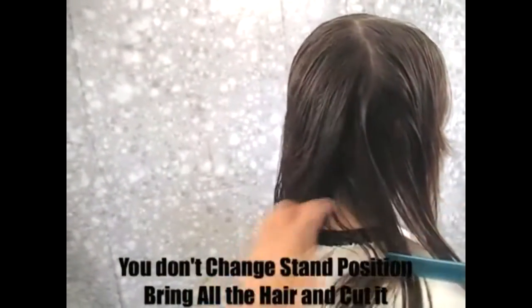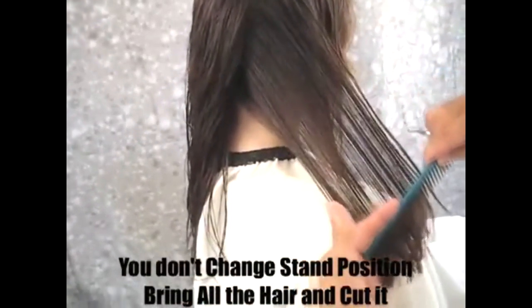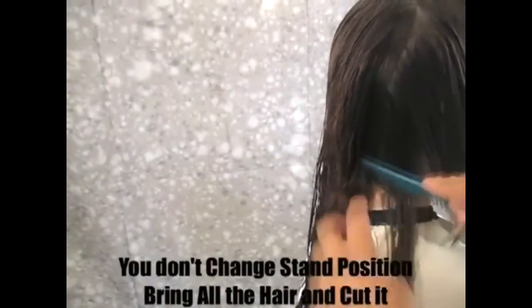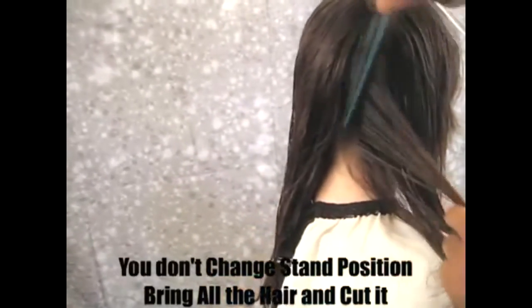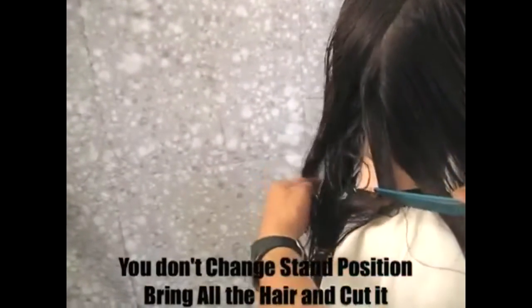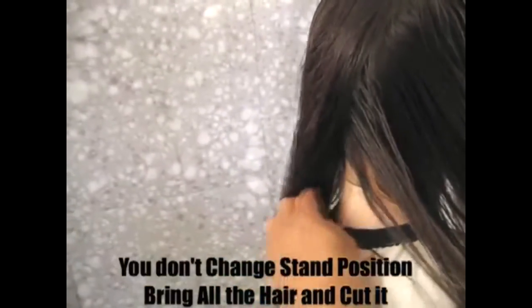Very important: don't move. Stay the same position. Bring the hair towards the front. This way the back of the hair gradually becomes longer and longer. Make sure to stay the same position and bring all back hair towards that direction. If you do that, the back here ends up quite long.